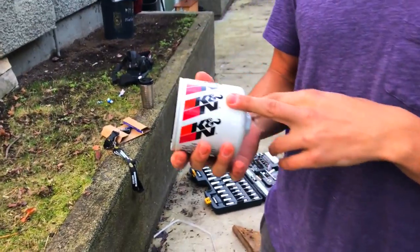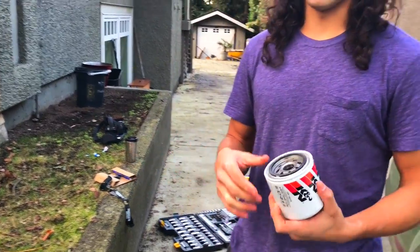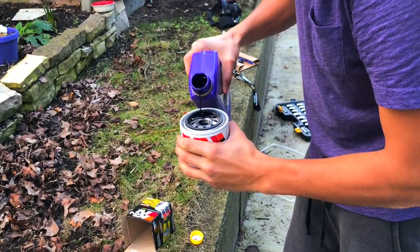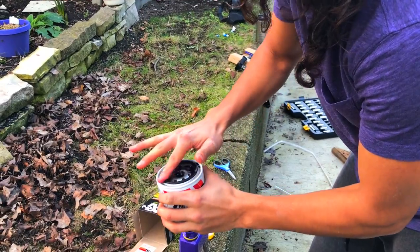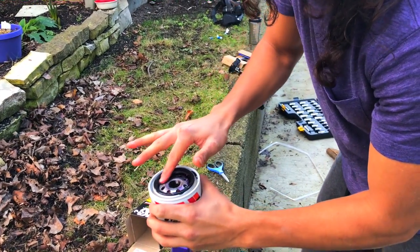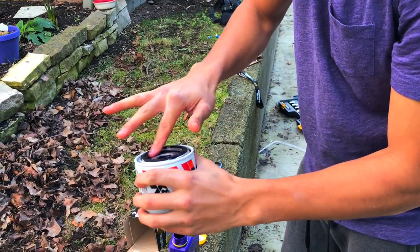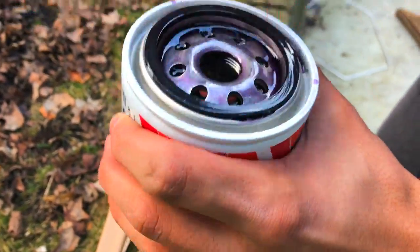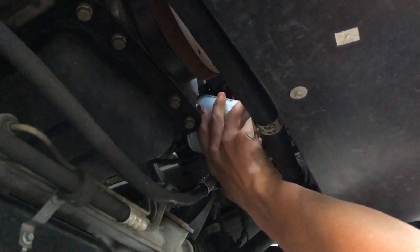Here's the filter. Even though it says it's pre-lubed, I'm going to add a little bit of lube anyway — that way when you do take it off in the future it'll be a little easier and it won't be stuck. Just add a bit of that. It's nice and lubed up now. Try and get it on. Attaboy Mifflin.